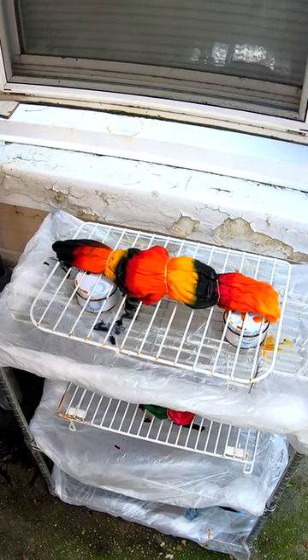To the drying rack where it will sit for the next 24 hours.